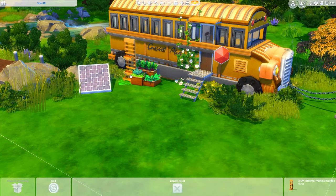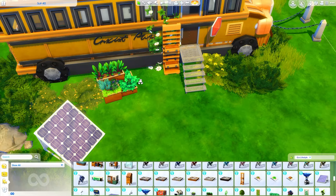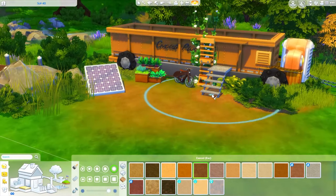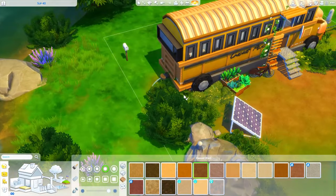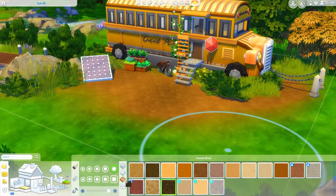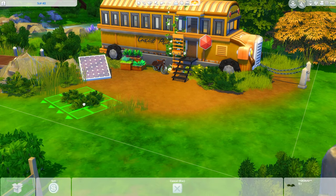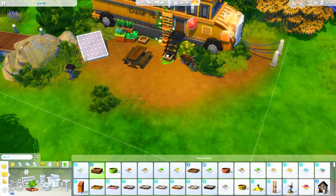Outside I tried to decorate it pretty simply. We have a vertical planter, some decorative planters, and I add this bike - I was thinking it'd be a nice way to get around. Something felt weird about parking a car outside this bus. You could definitely do that, but it just didn't feel right in the Sims, probably because you can't drive a car since there aren't any in the game. So you have a bike, and there is a solar panel out here as well as some extra planters and a place to sit and eat.